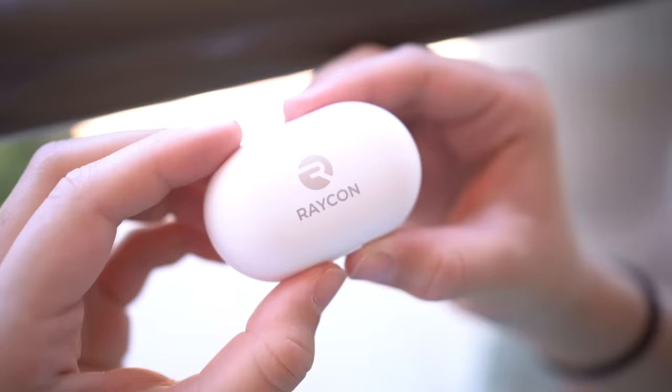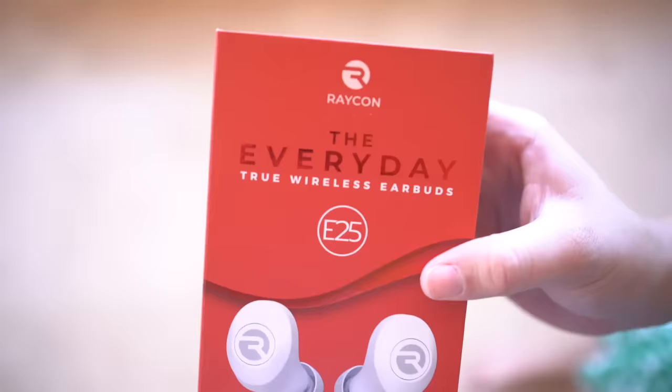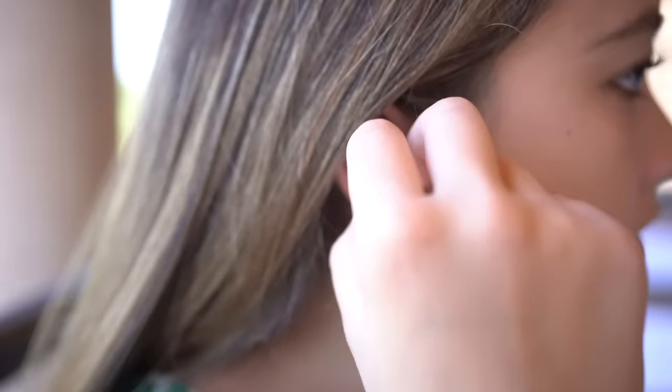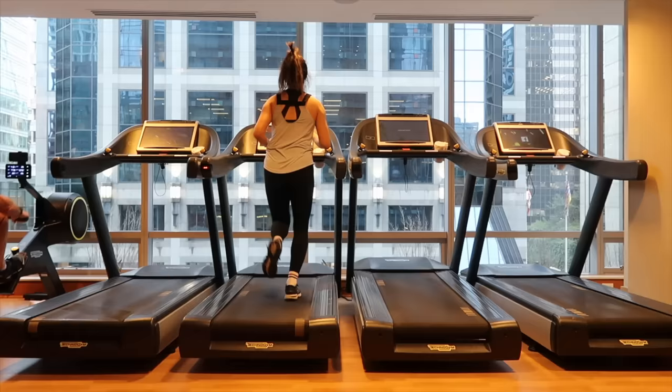Thank you to Raycon for partnering with me on this video. I've talked about them before — earbuds are something I use almost every day and the ones on the market are pretty expensive. What I love about Raycon is the amazing quality of sound for the price; they sell wireless earbuds for half the price of other premium earbuds. Their latest model, the Everyday E25, has 6 hours of playtime, lots of bass, and a compact design. It comes with a case that charges your earbuds 4 times on a single charge. Go to buyraycon.com/oliviadandrea for 15% off your first order — linked in the description below.